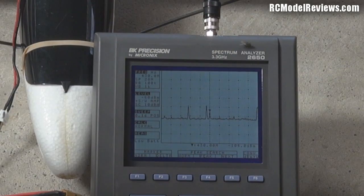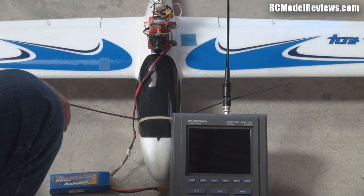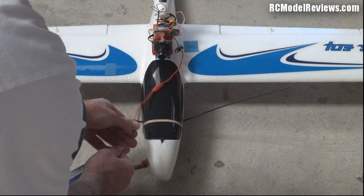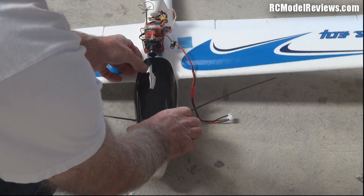The battery's going flat on the spectrum analyzer, but there you go - not a lot of noise produced by this gear. It's not the installation causing the problem. I'll show you a bit more inside what we've done with the install. Take the little cover off and lift the AXN hatch.